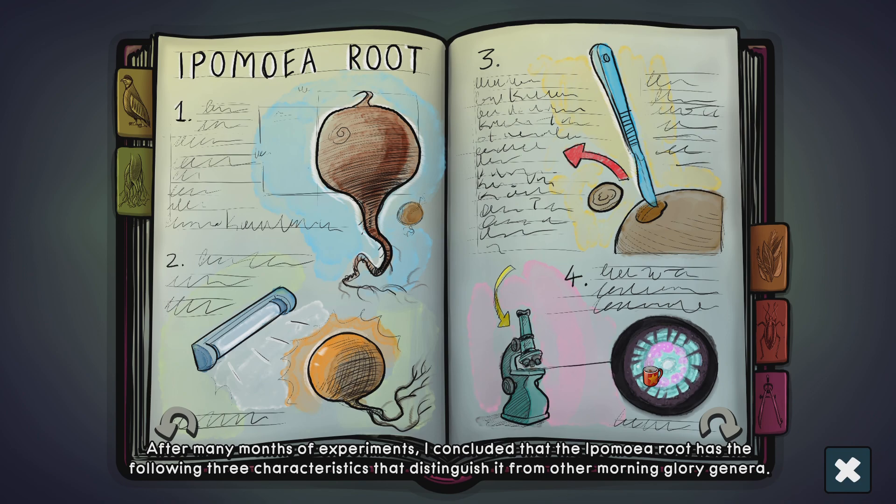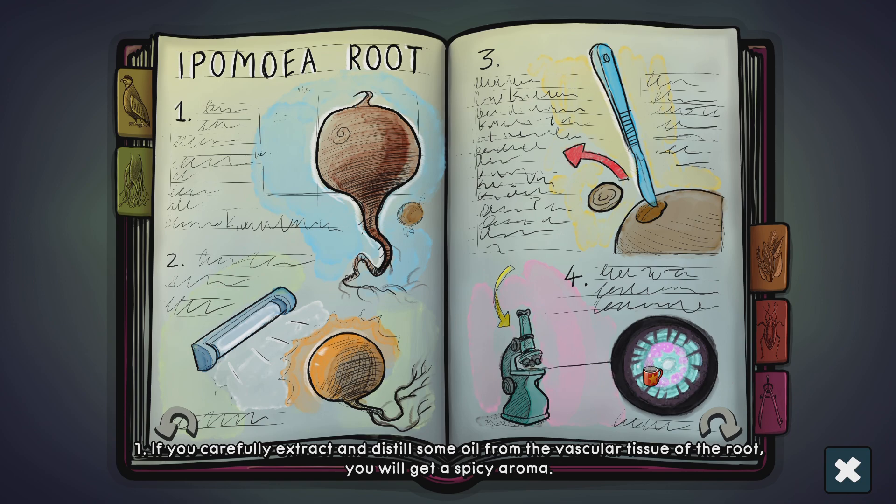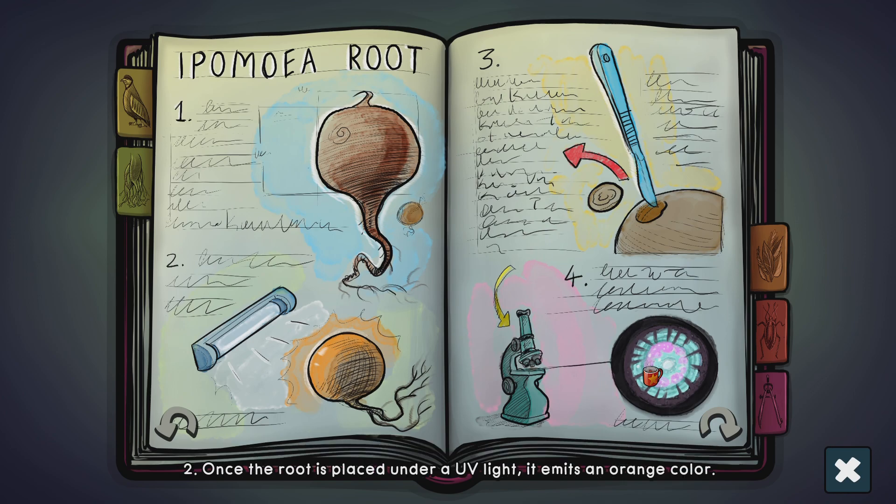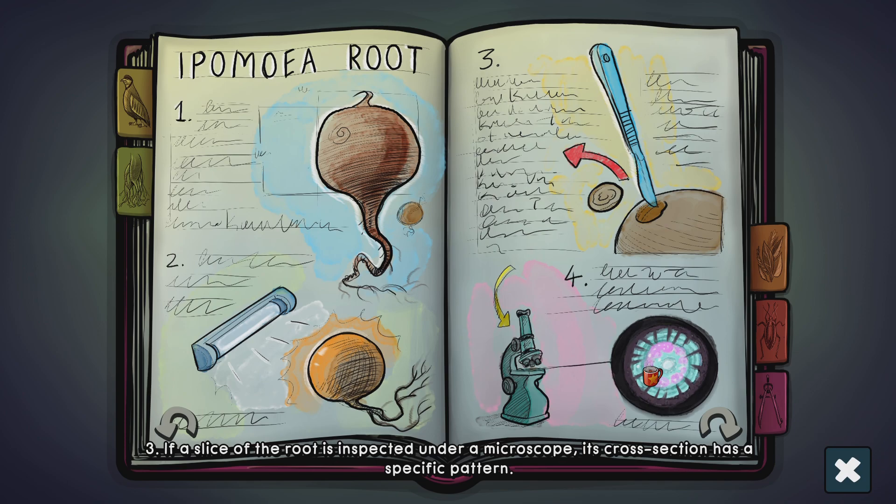After many months of experiments, I concluded that the Ipomea root has the following three characteristics that distinguish it from other Morning Glory genera. 1. If you carefully extract and distill some oil from the vascular tissue of the root, you will get a spicy aroma. 2. The vascular tissue of the root must not be torn; it is highly recommended to use a dissection needle before extraction. 3. Once the root is placed under a UV light, it emits an orange color. 4. If a slice of the root is inspected under a microscope, its cross-section has a specific pattern.